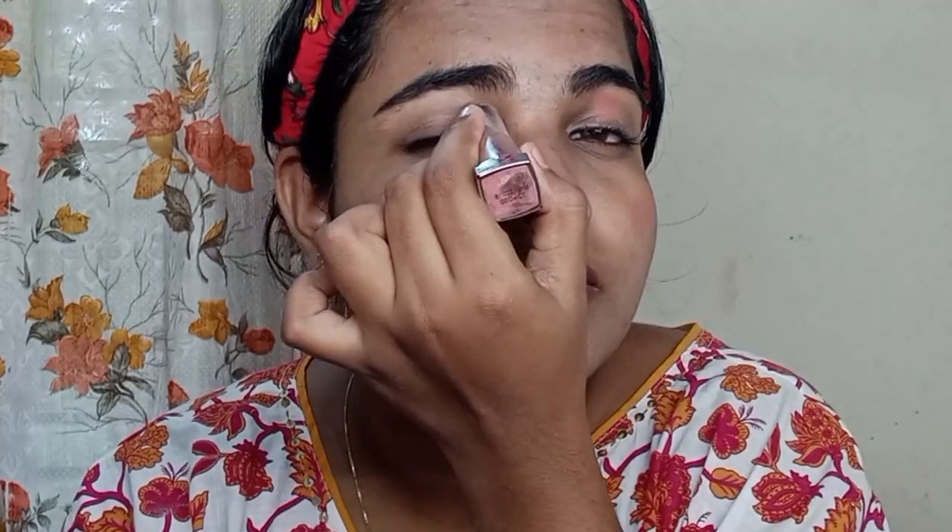We will try this look with blush and eyeshadow. We will use blush and eyeshadow. If you have a blush, you will be able to use it. Then I will use eyeshadow — we will use a glitter eyeshadow.